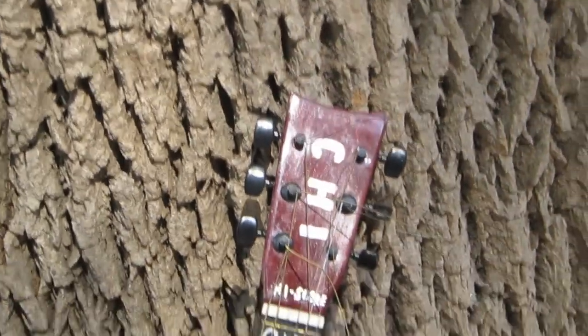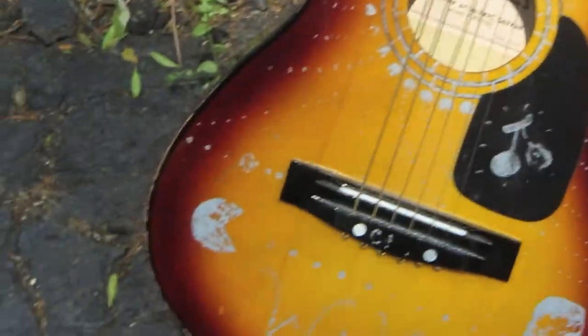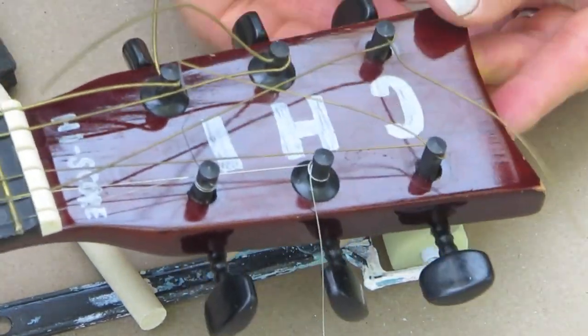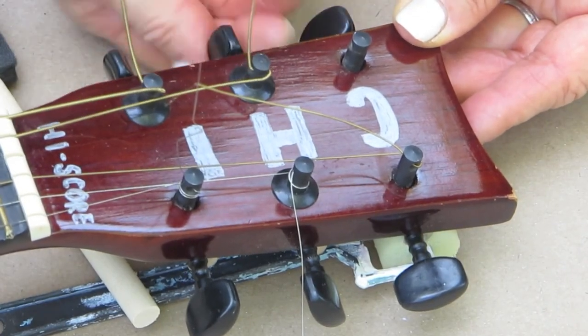This guitar was perfect to upcycle into something that looks much nicer than it currently does. I'll show you the steps I took in order to turn this into something we can display. The first thing I did was remove all of the guitar strings and move them out of the way.